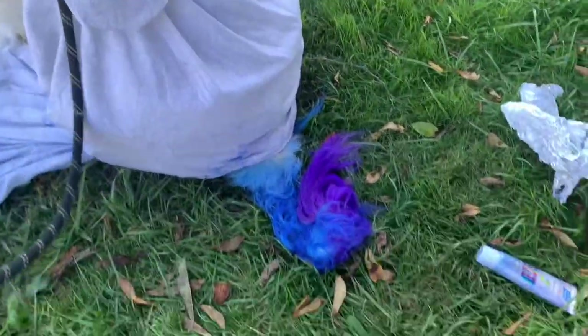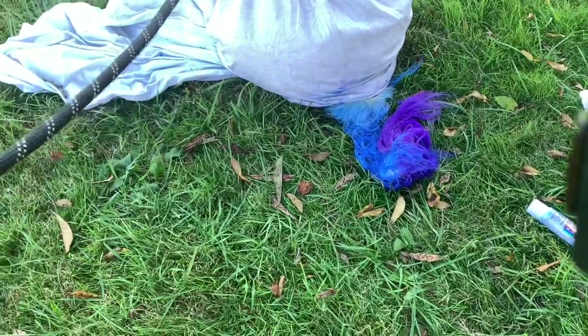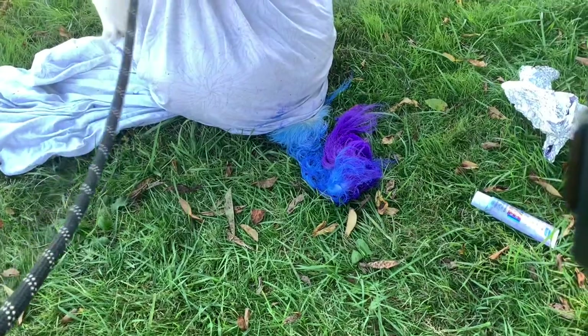Okay guys, it has been 30 minutes. I went ahead and took the tinfoil off, and we're going to go rinse Mellow's tail out. We'll catch you guys when we're down by the water.